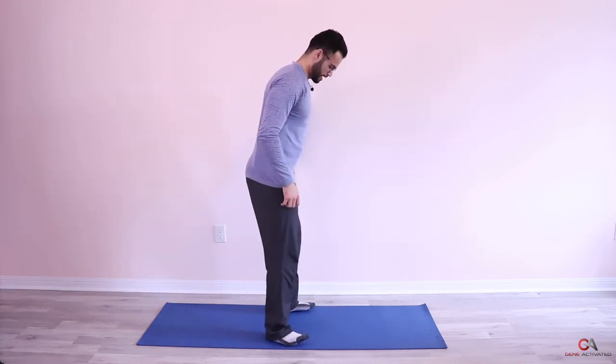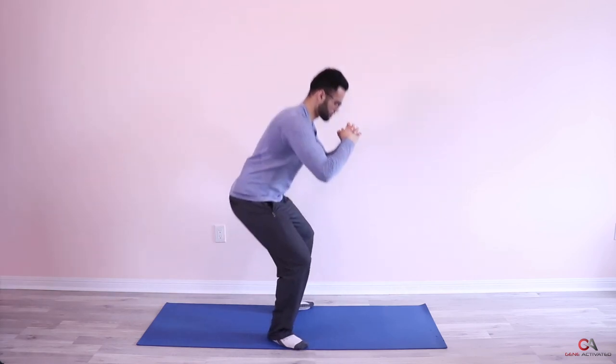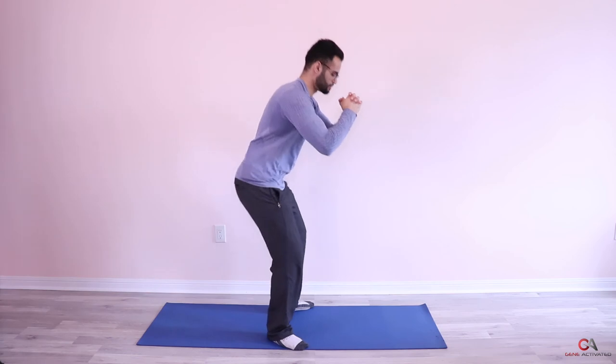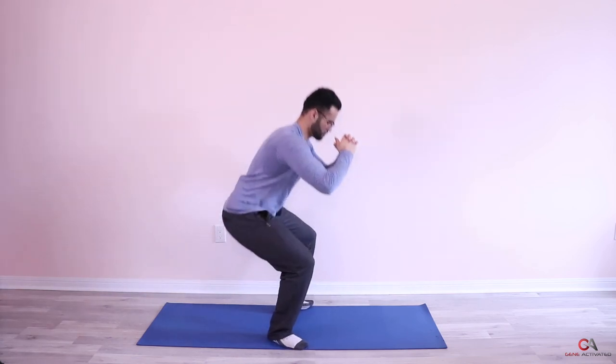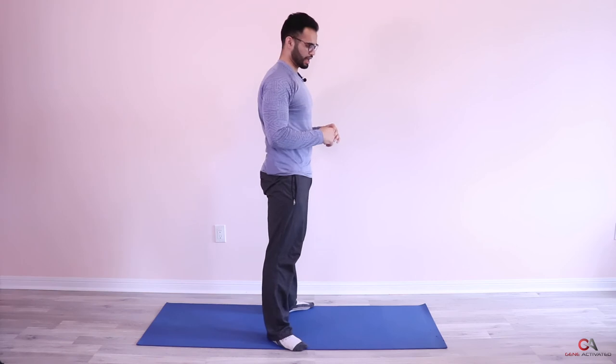One more exercise after this and then you're done the workout, then we get into stretches. Keep breathing — you're doing great, just one more set left. Ready — squat, push the ground down. One, two, three, four, five, six, seven, eight, nine, ten, eleven, twelve. Beautiful — squats done!